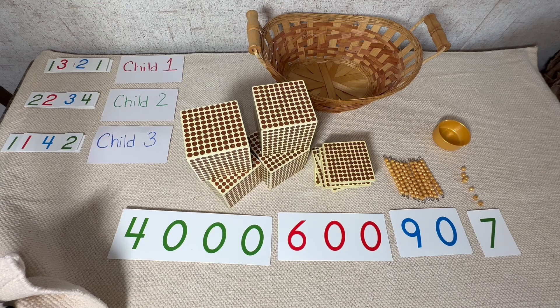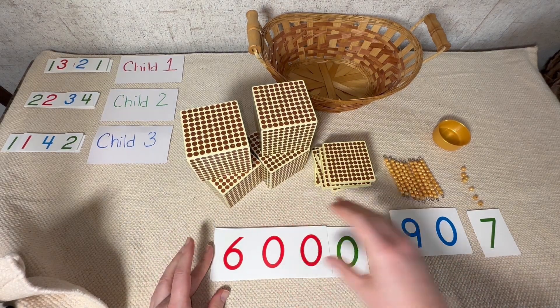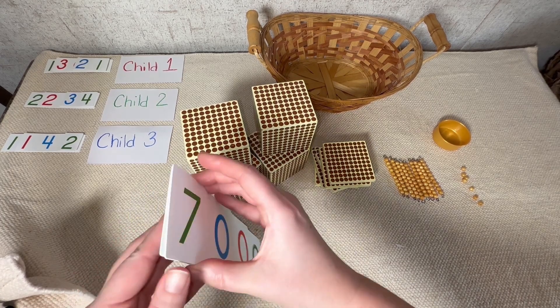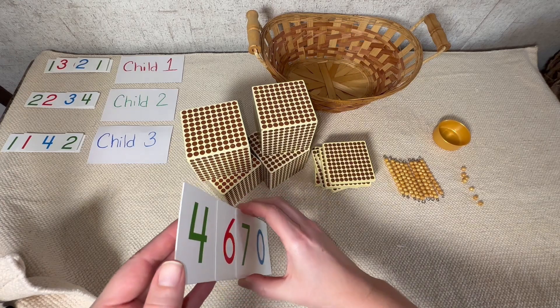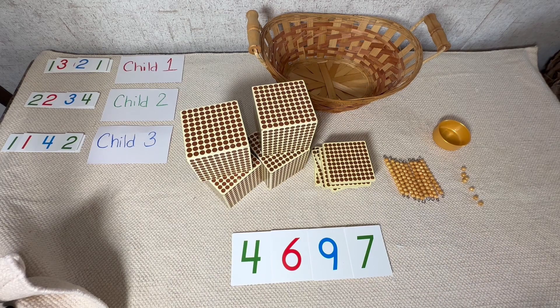Now we get to do something that's super fun — this is my favorite part. We're going to do the slide. We're going to stack them all up on this end, stack them up, and slide it. When we do this we're going to tell the story of addition. I'm going to pause for a second to reset my mat so it's a little bit easier to see.